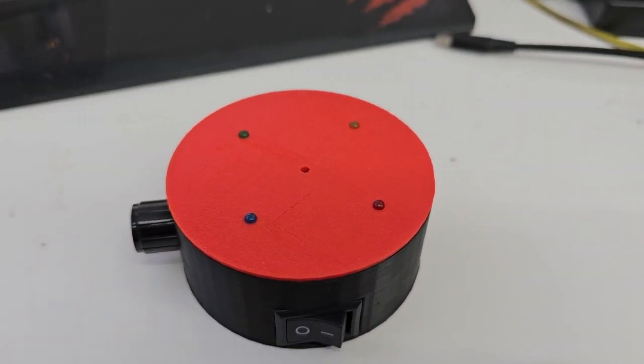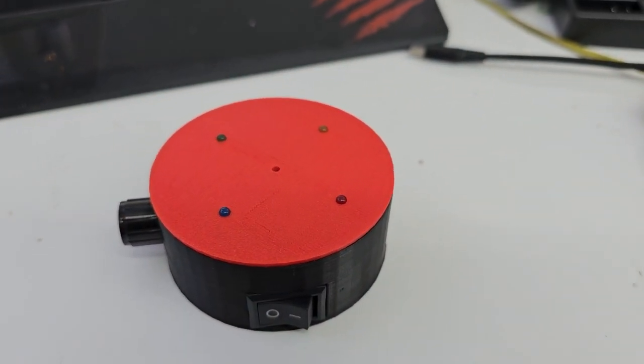What's up guys, AppyDroid here and this video is just a little tutorial on how to set up your micropod once you get it.